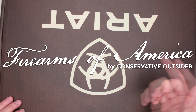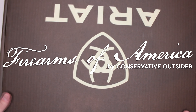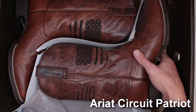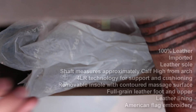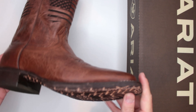Welcome to Firearms of America! Today I have a huge Ariat box in front of me because these are Ariat cowboy boots — specifically the Ariat Circuit Patriot. If you've watched my previous reviews, you know I typically don't talk much about design since it's a personal preference, but I don't think there's anybody watching this who won't love this design.